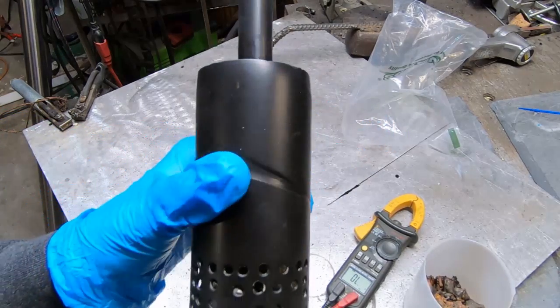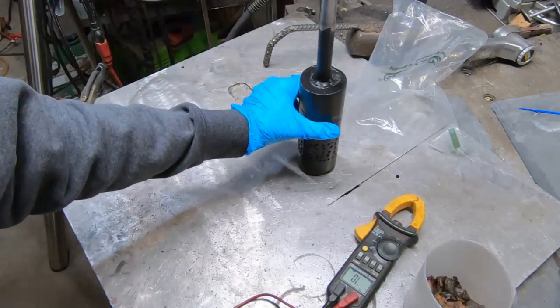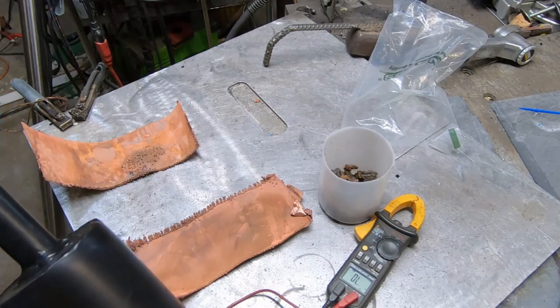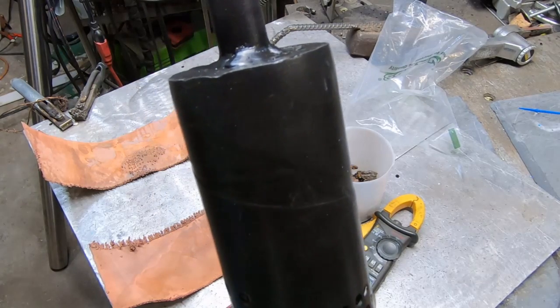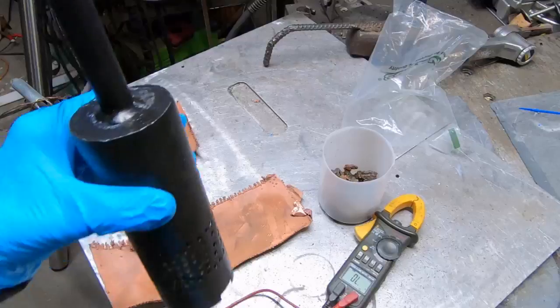A plastic anode is also an option. There are many options, but for my own testing purposes we need to get the information I'm gathering during this. Let me show you some copper artifacts. We're going to run this for 10 hours at 6.7 amps, which will put us at a target energy density of 23 milliamps per square centimeter.